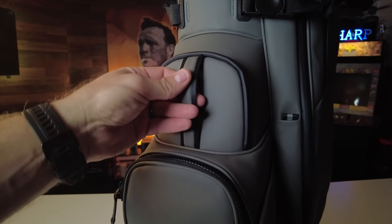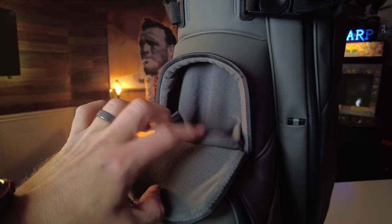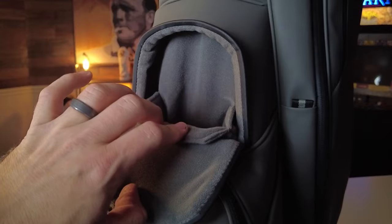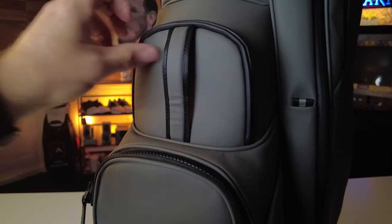The next pocket is the magnetic rangefinder pocket. It features an internal divider that's velour-lined and has a magnetic closure that provides easy access and keeps your rangefinder nicely secure. Honestly, this is my favorite of all the pockets on Vessel golf bags, and they just keep getting better. Initially it was just one velour-lined pouch, but I love how there's now a divider inside to prevent your items from rubbing or scratching against each other.